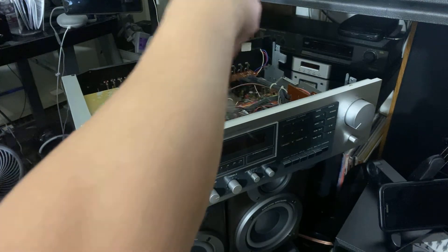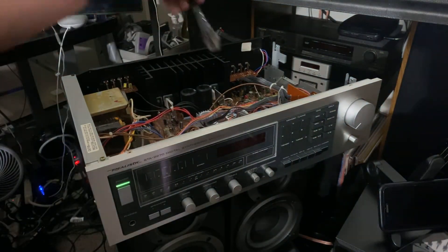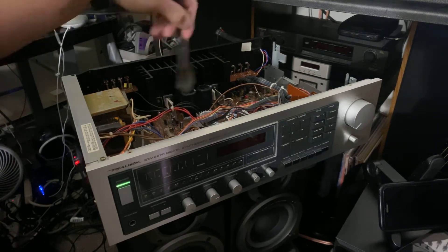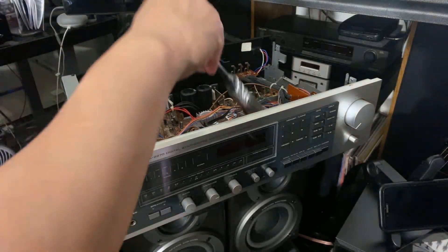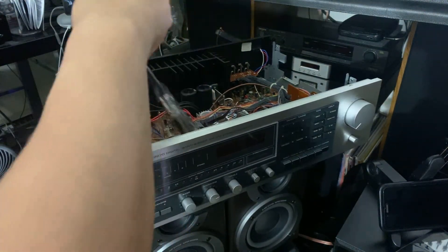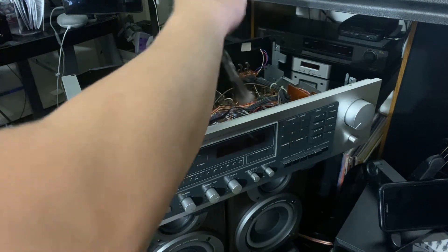Make sure you get the edges because you don't want those to be dirty. The best thing to do is clean your receiver at least once every three months or six months — it depends on how you use it and how clean your house is. If you have a lot of dust, you're going to have to clean it more often.